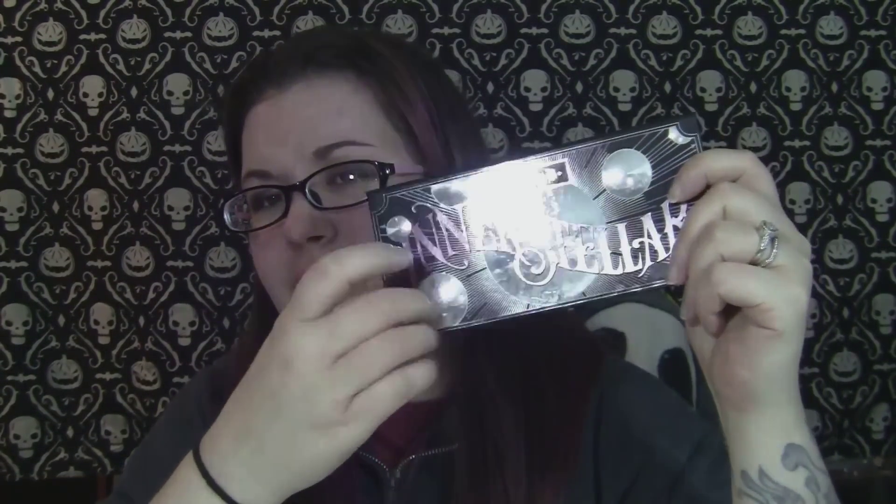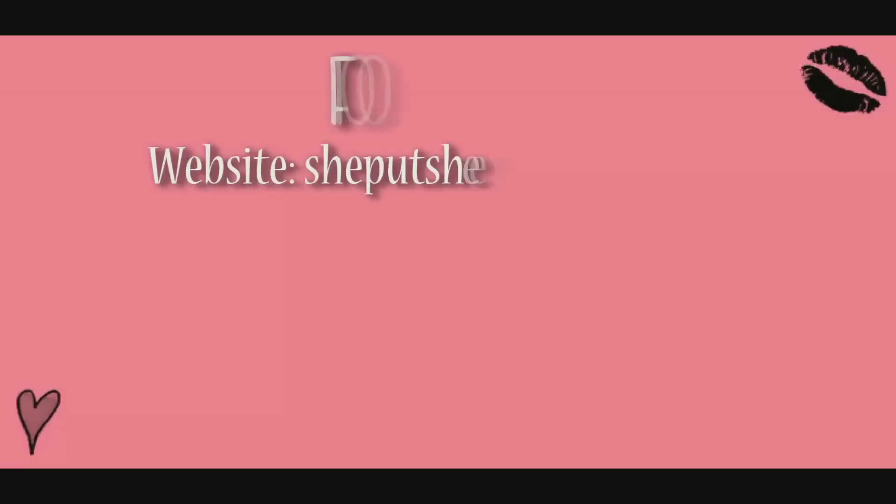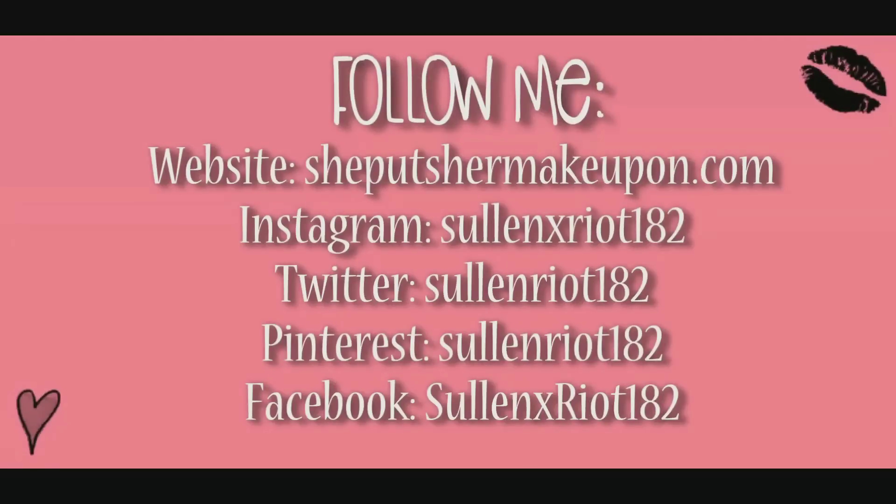This is on Sephora's website now for VIB Rouge, but I'm sure it's going to be available to everybody soon. And that's it — I hope you guys enjoyed and I will see you in my next video.